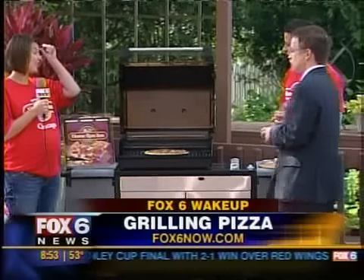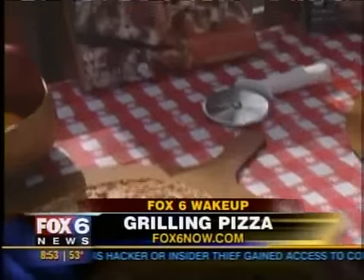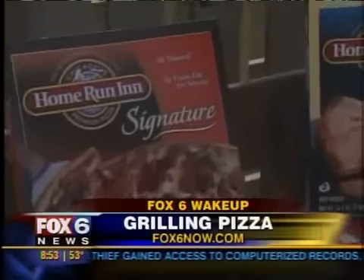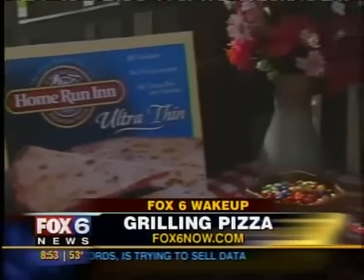There are three varieties — do they all work equally well on the grill? Absolutely. Any preferences? I actually prefer the ultra thin on the grill because it becomes very crispy and the flavor really comes out. I would have thought the other way around, but I guess the ultra thin crust lets the ingredients heat up a little bit better. Absolutely — it's a great combination.